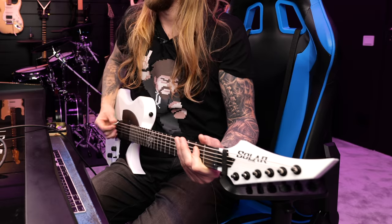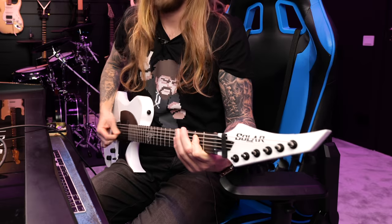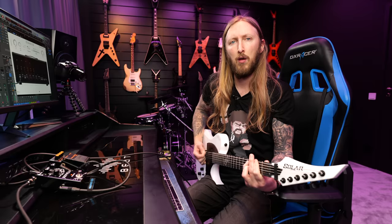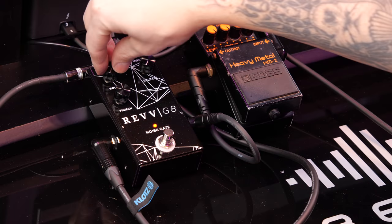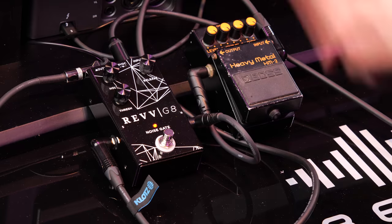That sounds like this. Right now the noise gate is just limiting everything that goes into the Pliny plugin. As you can see, it has three different dials: threshold, hold, and release. Basically, if you want the absolute tightest noise gating, you keep hold and release on zero and then adjust the threshold.